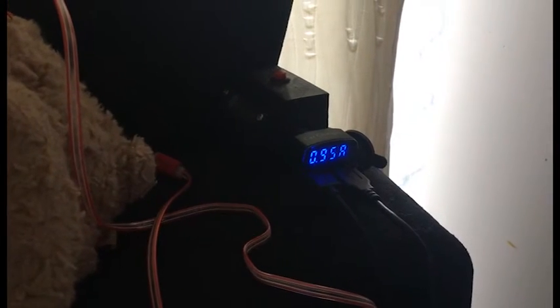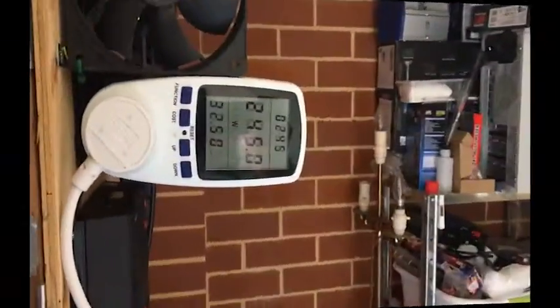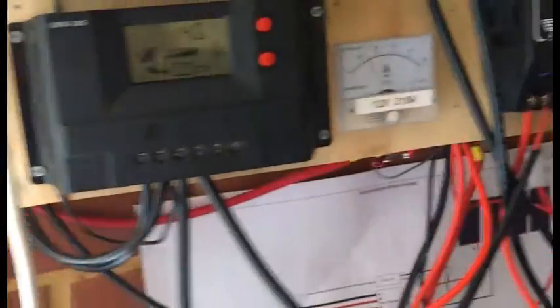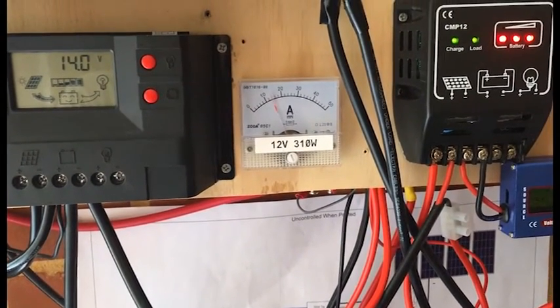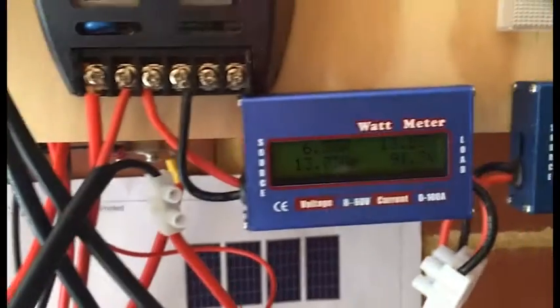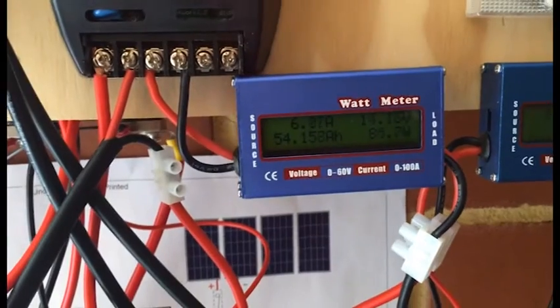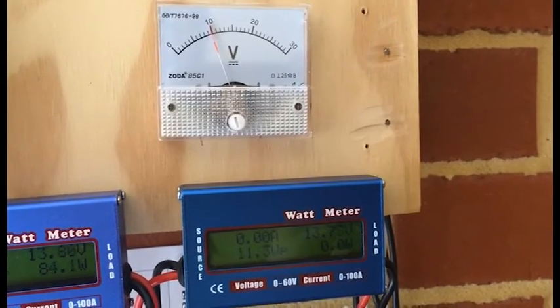I'm also charging up the portable speaker and my cordless headphones. And that's what I'm using at the moment — 246 watts. Not much on client-wise. I'm bringing in 14 amps with the second string, bringing 6 amps with that one. And the wind turbine — nothing at the moment.